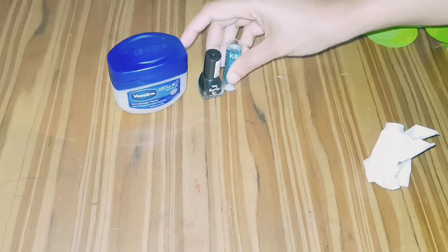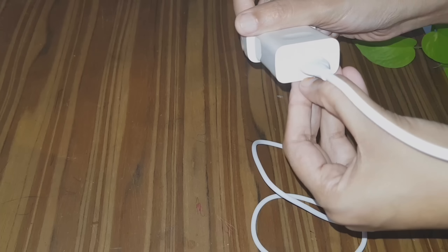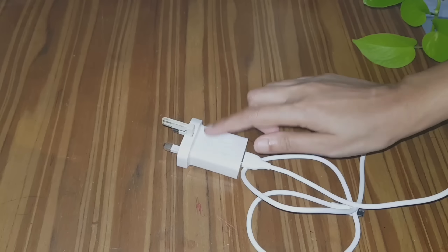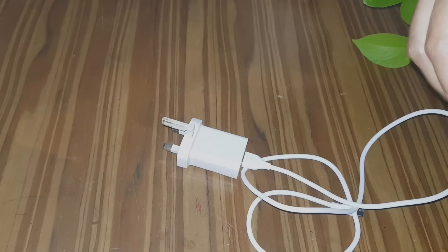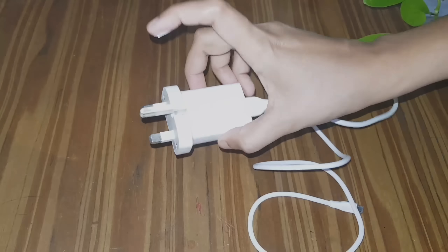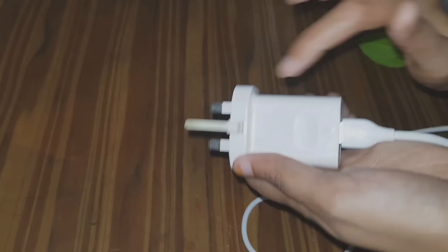We will work on the face. We will put a white color charger in a few days. When the color is ready, you can use a little white toothpaste. If you use a tissue, you can clean with it.